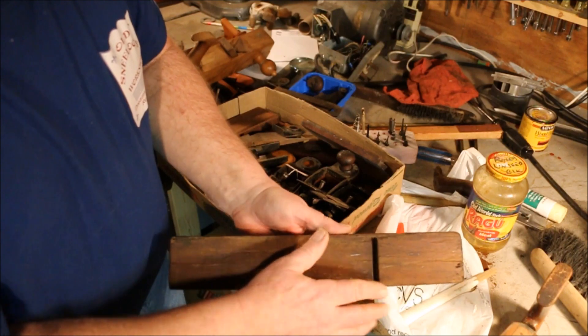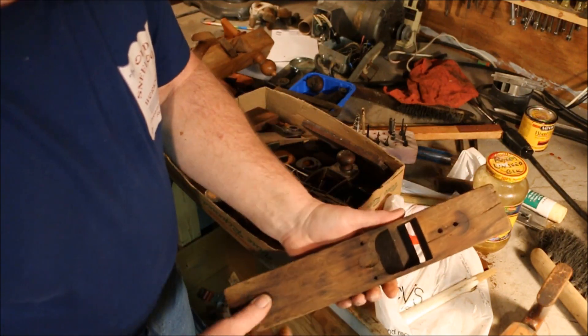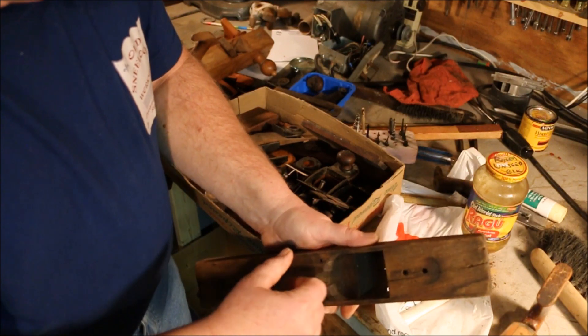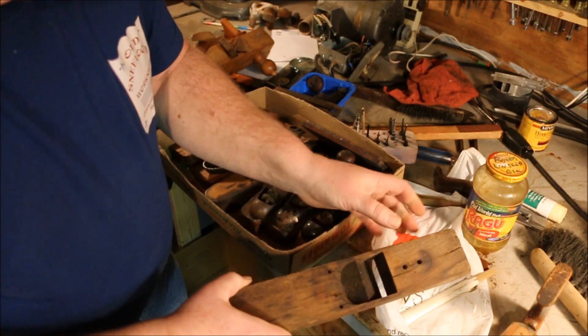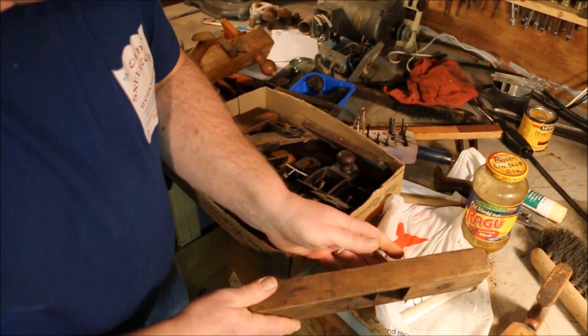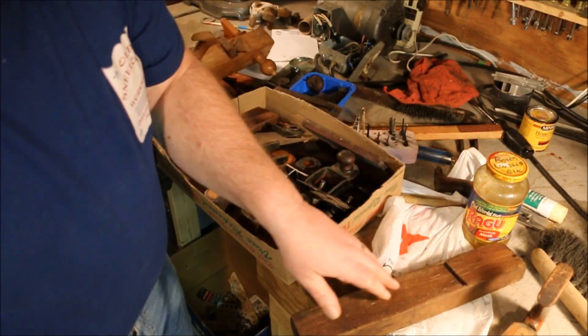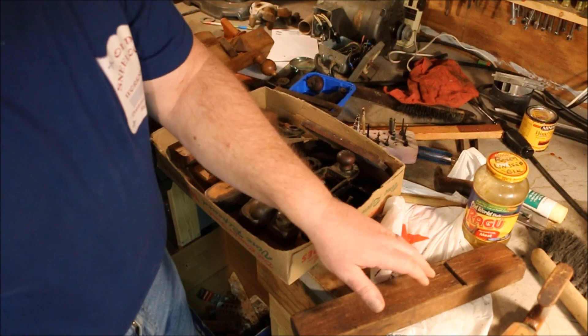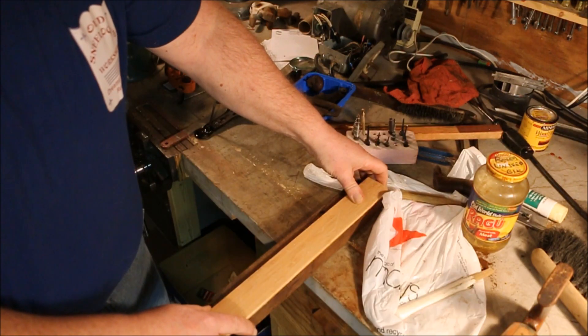Now, the bottom is pretty screwed up, but the body itself is actually fairly good. The mouth opening isn't really too bad, and I can perhaps come up with a piece of hardwood of some kind to cover over that. But I just had a crazy idea.